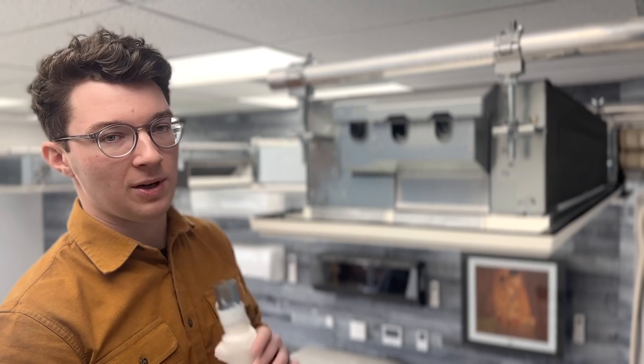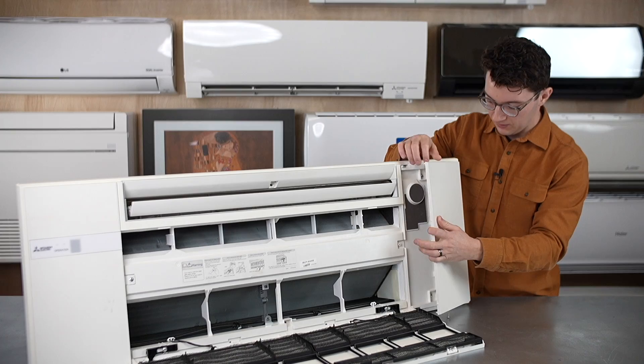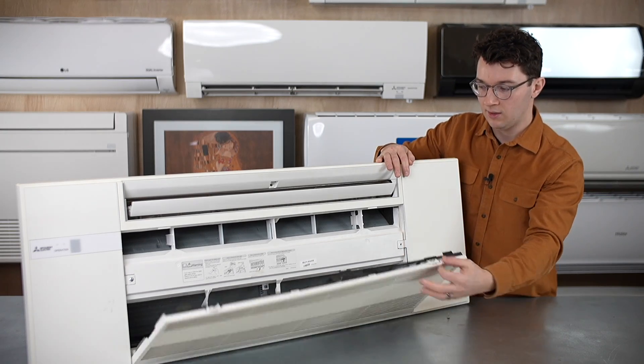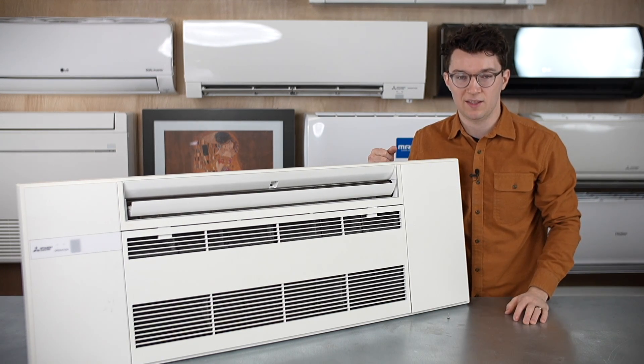When installing, everything is accessible from this side panel and from underneath. Once you finish everything with your ceiling — patch it, get your drywall back in place — the only thing you need is to take off this panel to access all these connections. On the other side you have your electrical box where you make your communication connections. The indoor unit is always powered by the outdoor unit in single-zone residential applications, and this is where you connect your 14-4 or 14-3 communication cable to power and communicate the indoor unit to the outdoor unit.